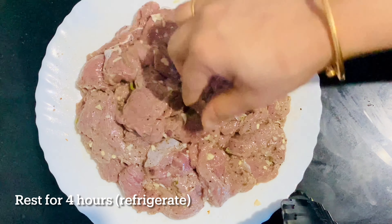I am going to add a fry pan with 1 tablespoon of olive oil. I am going to cook a little bit and put it in the bowl.